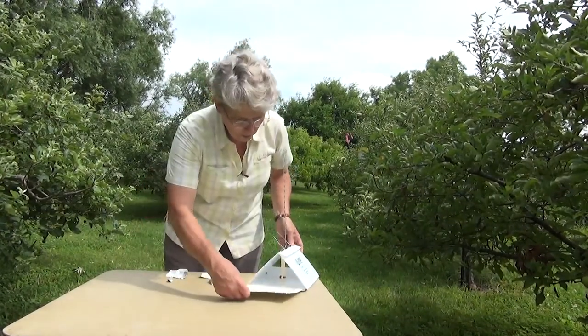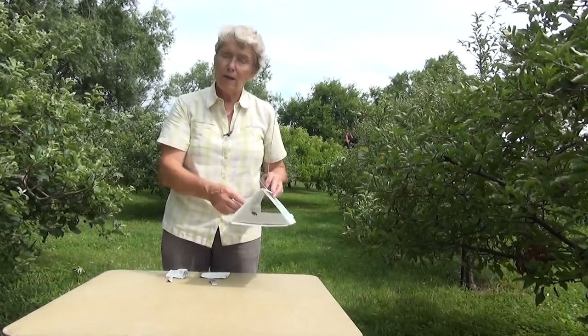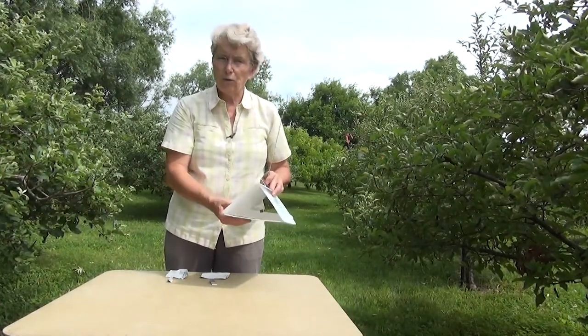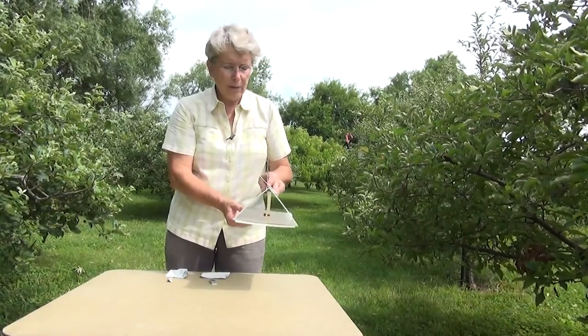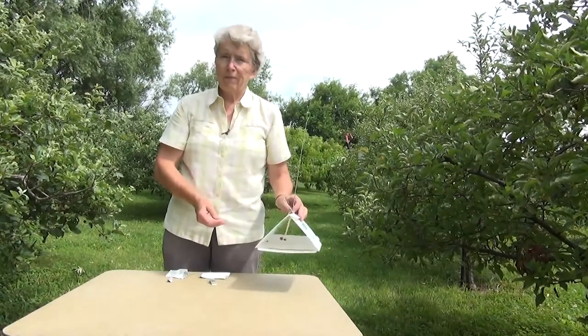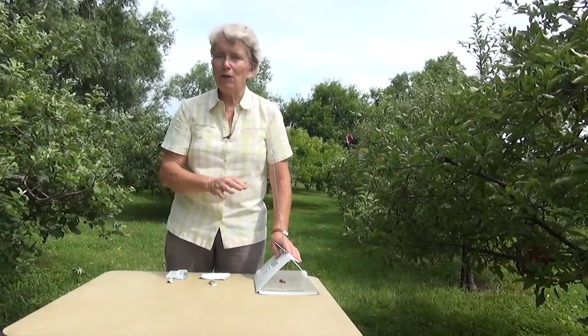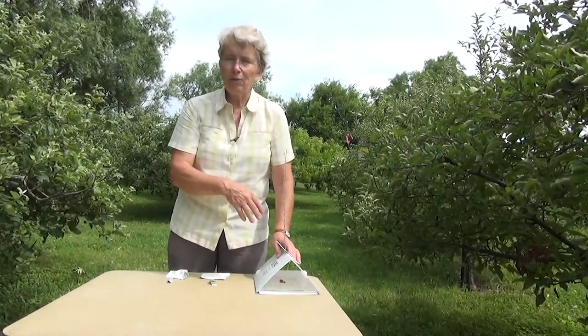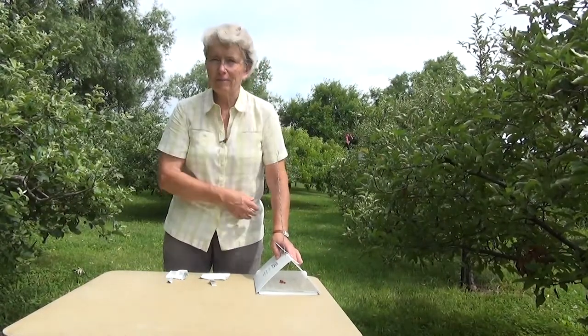So those are your options. It is a pretty versatile way to monitor pests. You do need a supply of sticky panels every year. The trap itself is often pretty beat up by the end of the year, but occasionally we can use them for more than one year. That's all there is to it. In a later video, we'll add a few more details about the specifications of the type of trap, where you can get them, and roughly how much they cost. Thank you.